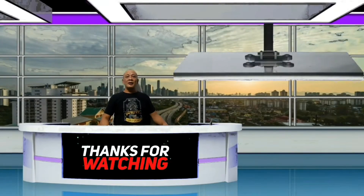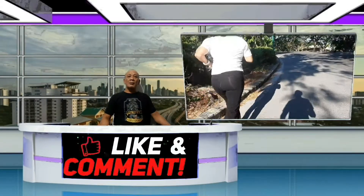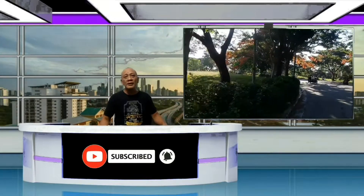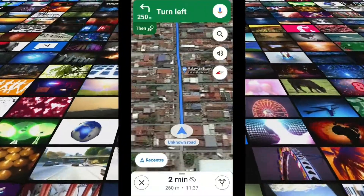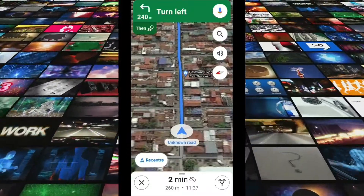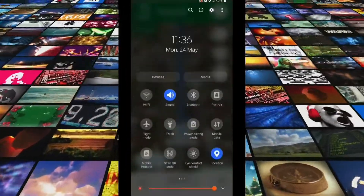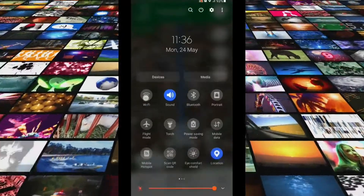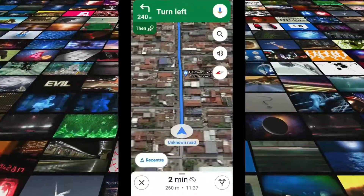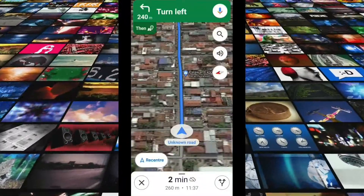Hi guys, today we are talking about Google Maps and how to use Google Maps offline. Let's go to my phone. This is the proof that Google Maps is working offline — as you can see, Wi-Fi and mobile data are deactivated. Now let's move on to the step-by-step tutorial of Google Maps offline navigation.